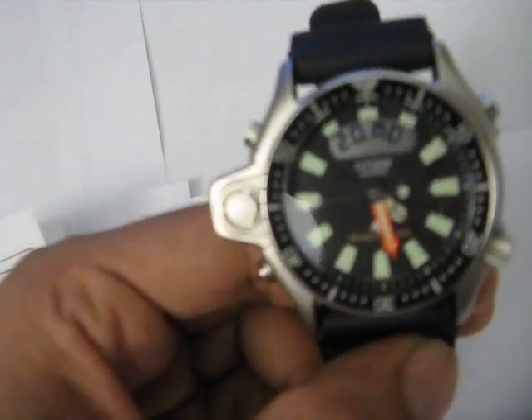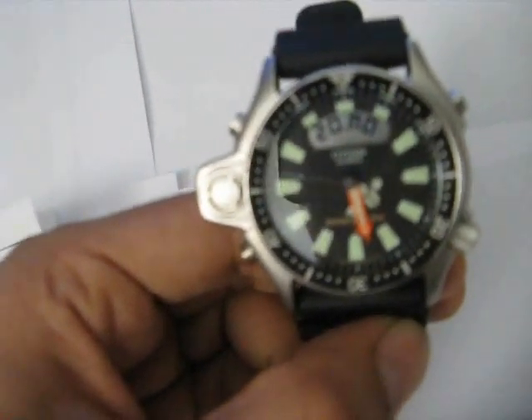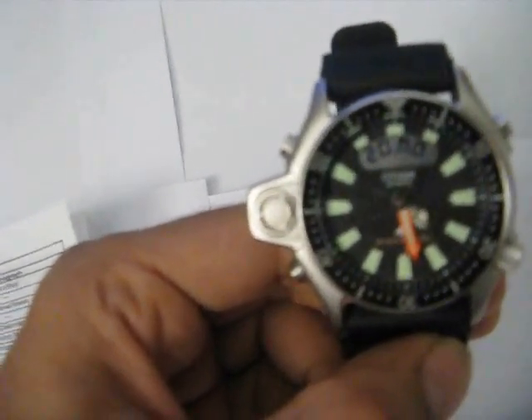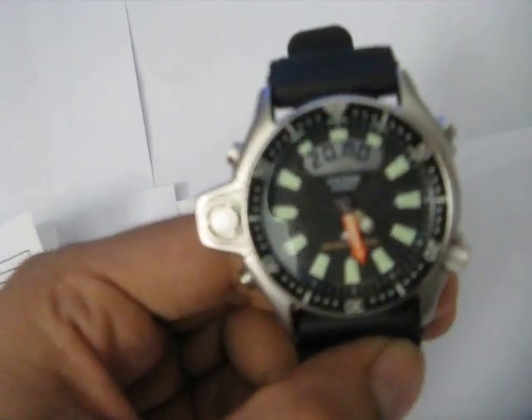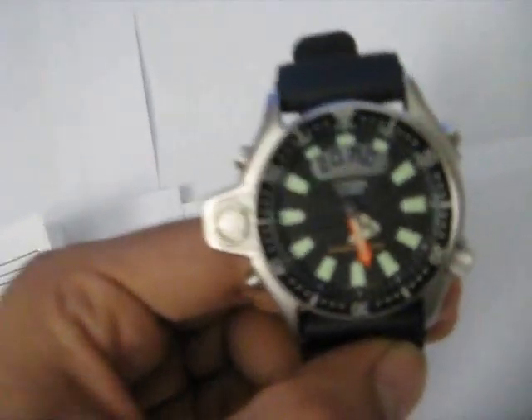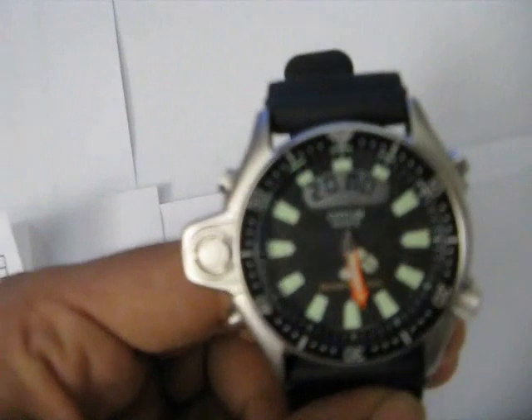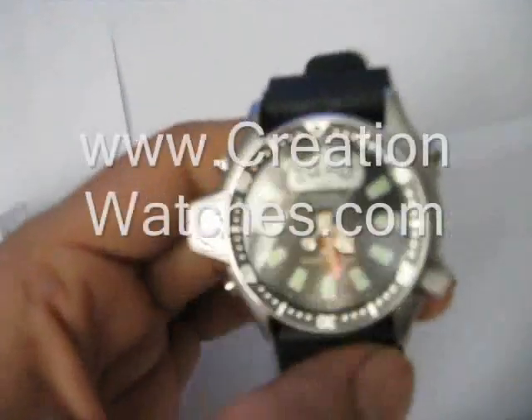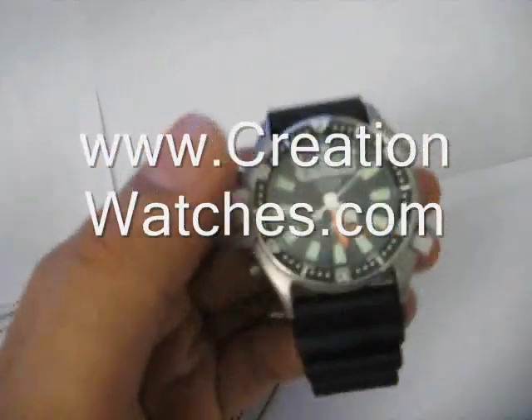As you can see, the watch hands have an orange lining and the hour markers are luminous, so they will glow in the dark or underwater if there is not sufficient light. The watch also has a digital display at the top, and this is where most of the functions of the watch will be displayed. This watch has many functions — let's take a look at some of the basic ones.